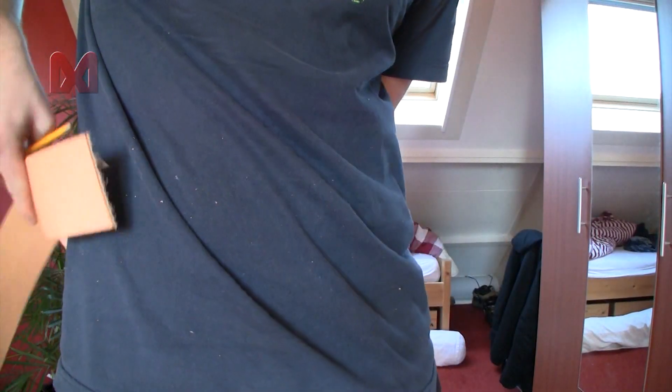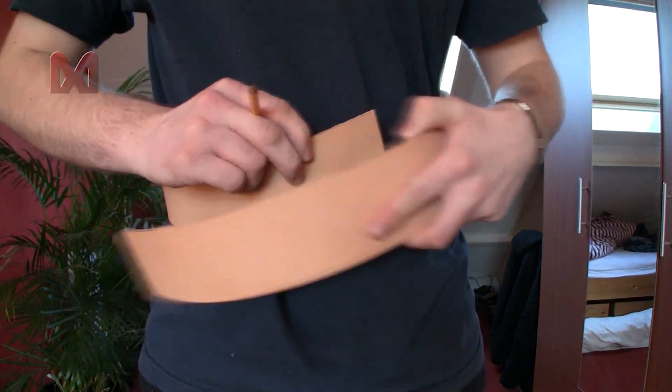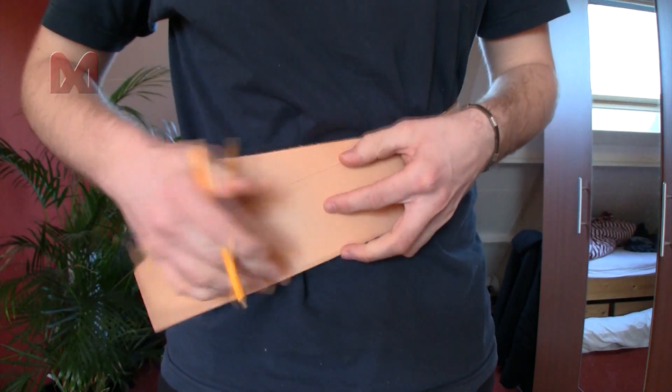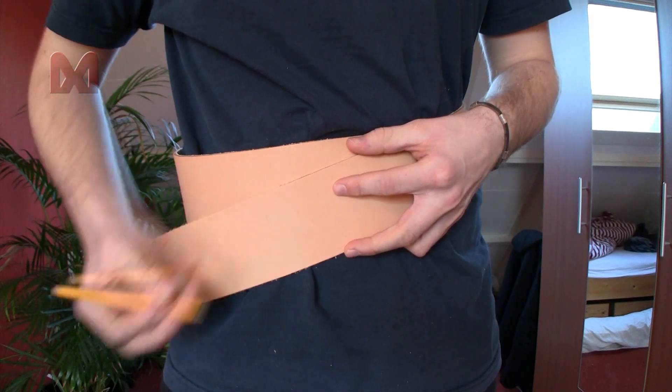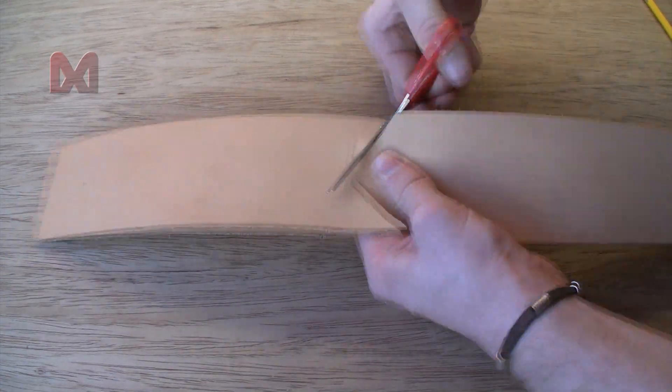I do that by holding it around my belly and making sure it's a bit skewed. Take some extra length and mark the spot where you will cut the strap. Now you can cut off the end in a point shape.